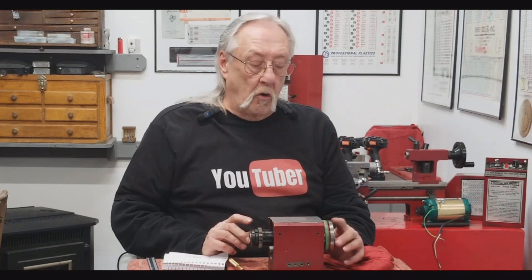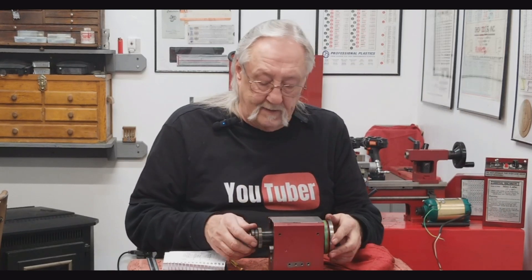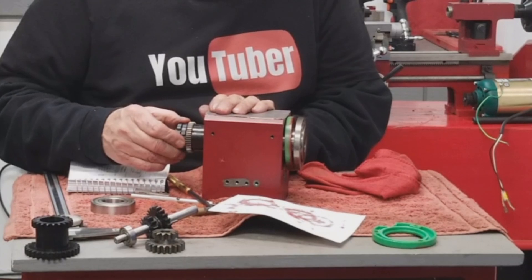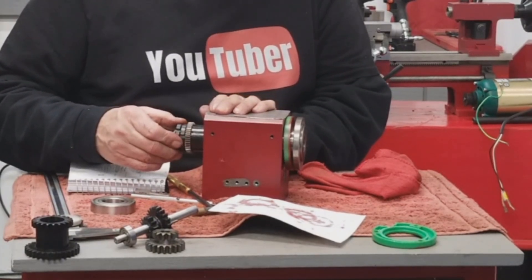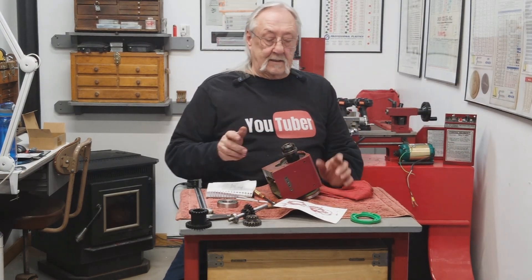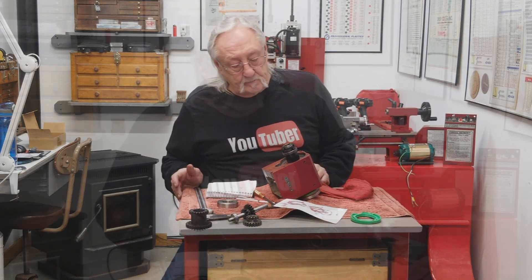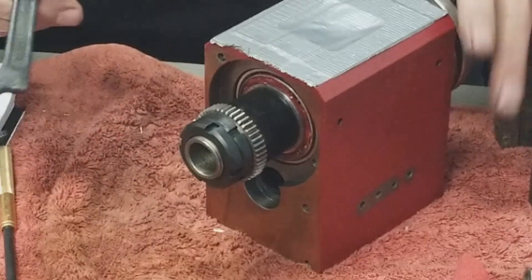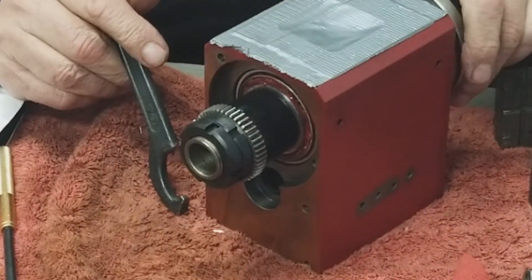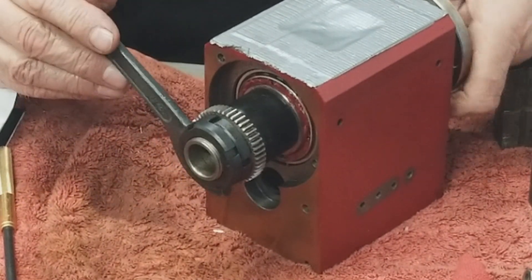What they tell you is there should be no more than one to five thousandths worth of movement. I need to lock this up — let's lock this up and get on with checking the preload. The first thing you have to do is tighten up the first of these jam nuts; it pushes that gear on further and pushes the bearings together, which starts to set that preload.